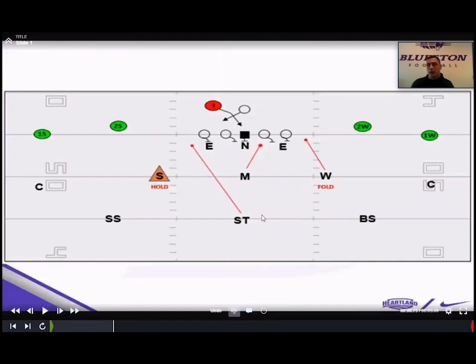Our general concept: personnel-wise, we've gone to playing a four-eye, zero, four-eye front. We play our Mike linebacker in a true zero right over the nose, and we apex our two outside backers — Sam and Will. Our star is going to align at nine to ten yards based on the ability of the kid at that position. Then we play with a boundary safety, a strong safety, and corners on the outside.